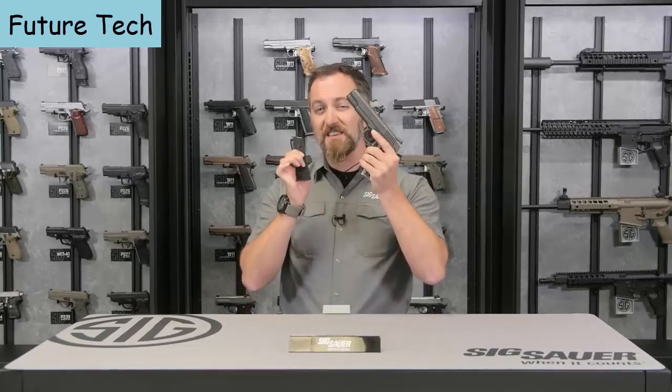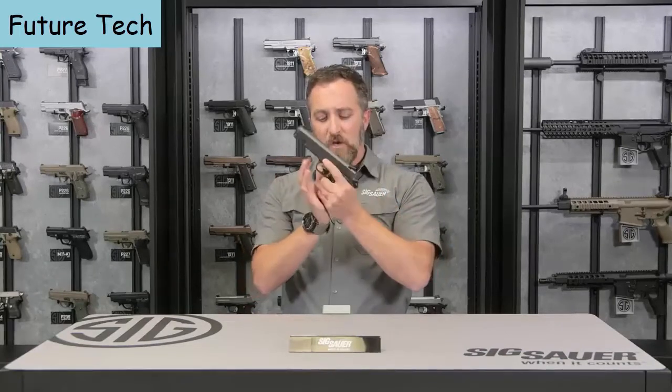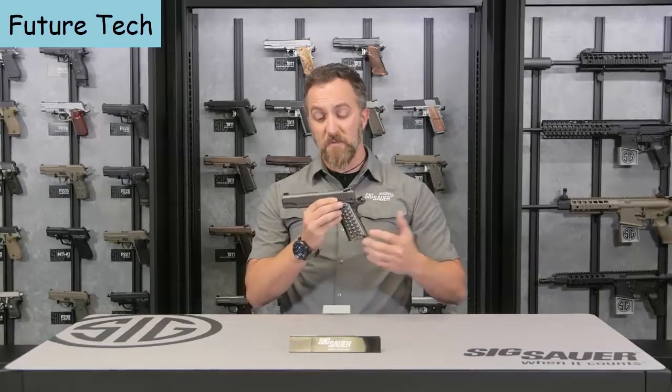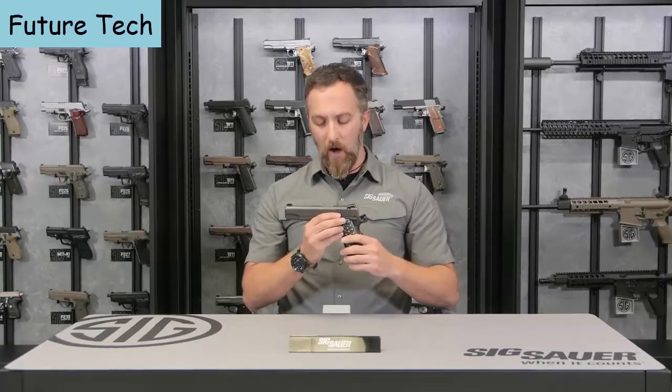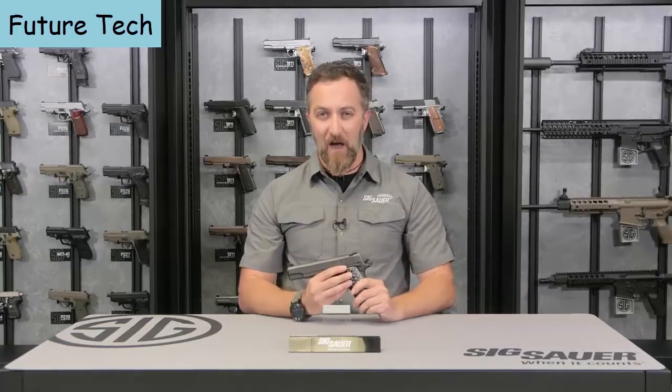It comes standard with two seven-round magazines. If you want to learn more about this product, please go to sigsauer.com and see their YouTube channel — click subscribe to see their products first.